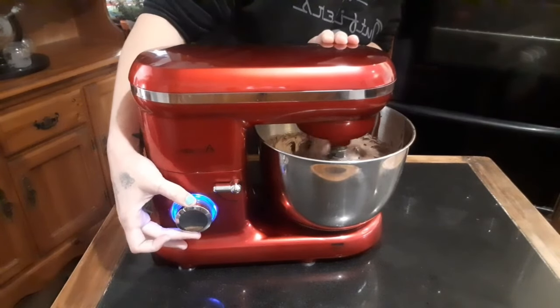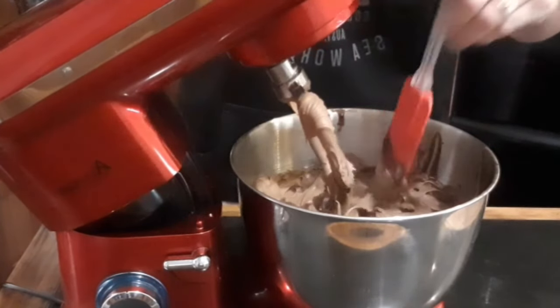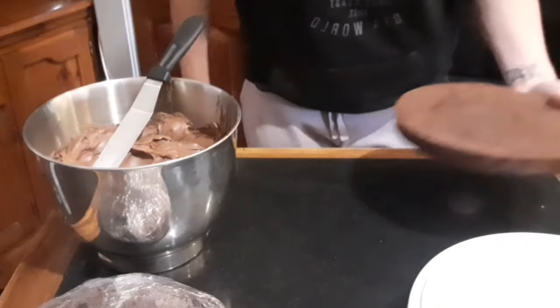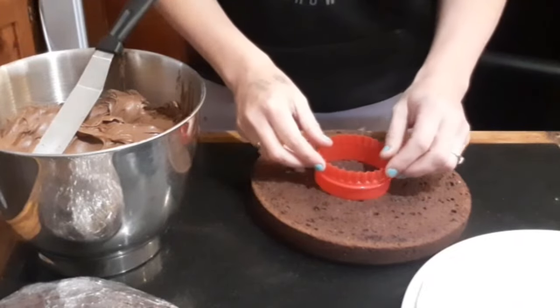I'm making a four-layer mud cake for my friend's birthday. To find out how I made the mud cake check the link to see that episode. The cake was also chilling in the fridge overnight.